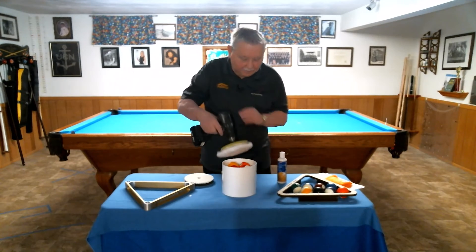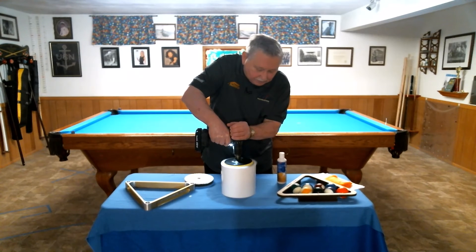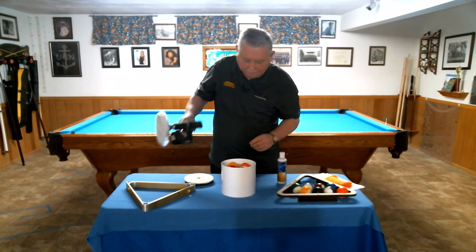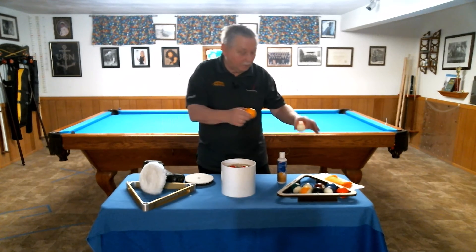Using the buffing pad, apply slight pressure while rotating the balls. When complete, you can remove the balls.